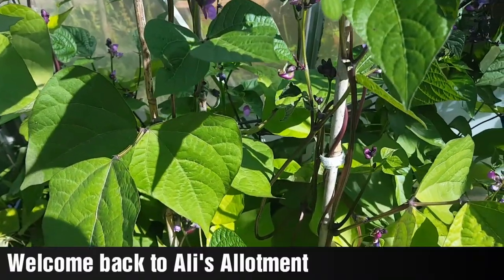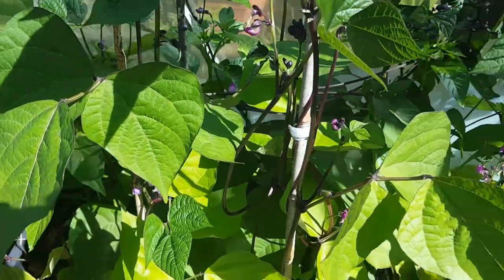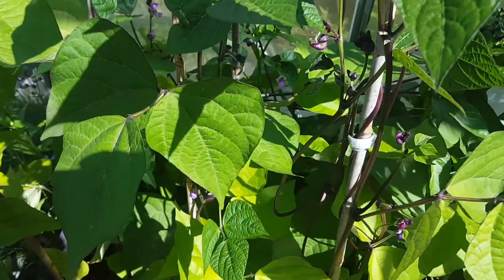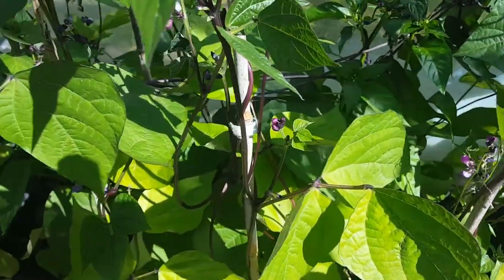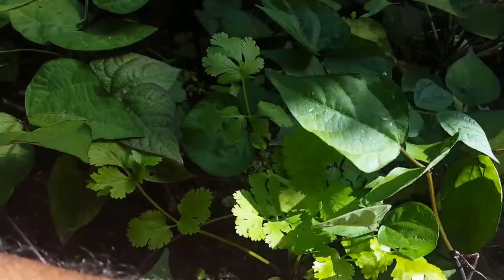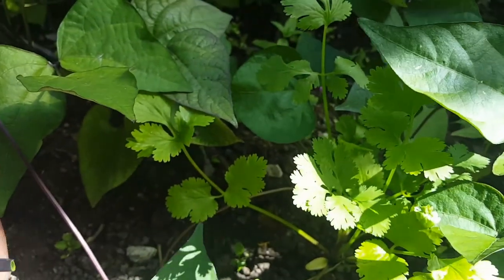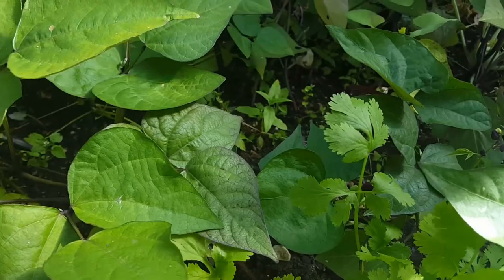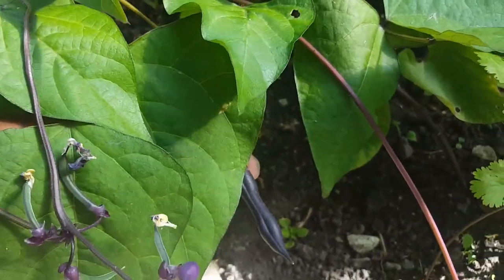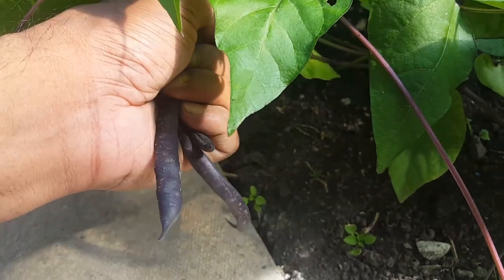I'm going to be showing you the purple bean harvest and I think it's also time to harvest the kohlrabi. I said in a previous video that I would be looking for the kohlrabi to reach about tennis ball size and we're there. With any beans, you just gently pinch it off from the main plant, making sure you don't damage the smaller pods forming behind, and picking the ones that are ready. I like them not to get much bigger than pencil size in terms of thickness.